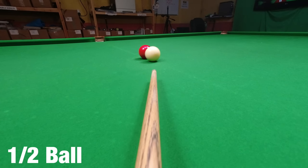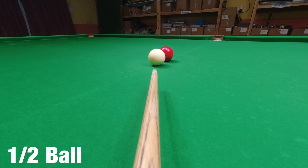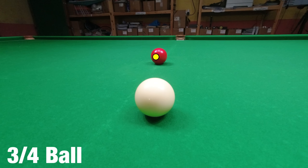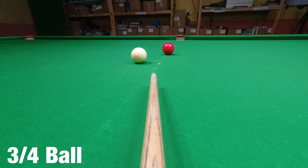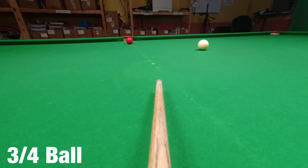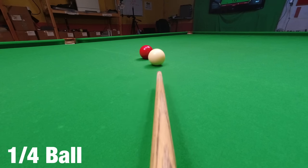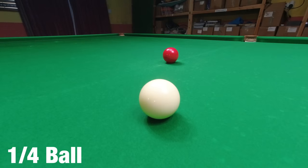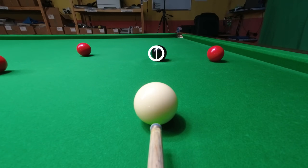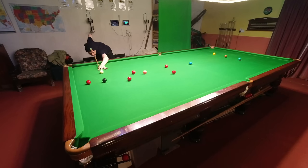If you hit the object ball right at the edge, you hit half the object ball, so this is a half ball shot. It creates a predictable result, as does striking the object ball exactly halfway between the middle and the edge. This is referred to as a three-quarter ball shot, because you're covering three-quarters of the ball. If you do the same thing with the edge of the cue ball rather than the middle, then you strike exactly a quarter of the object ball.